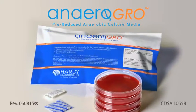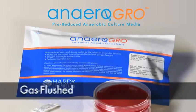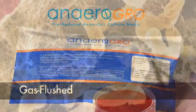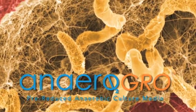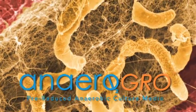Anaerogro is pre-reduced, ready-to-use culture media packaged in oxygen-free, gas-flushed foil pouches. Hardy Diagnostics Anaerogro produces superior results for the recovery of anaerobic bacteria.